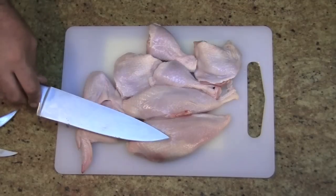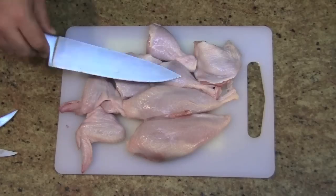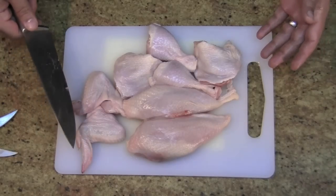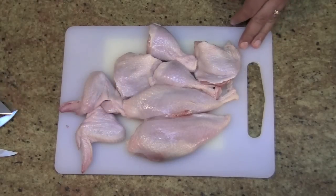Now if you want to buy breasts separately, it's going to cost you a lot more than what it would have cost you to buy the whole chicken together. If you want to buy thighs separately or the drums separately — but you save a little bit of money like this, I find it's a little bit of fun and it's really easy to do. That's how you dissect the chicken. And remember, never trust a skinny chef. Thank you.